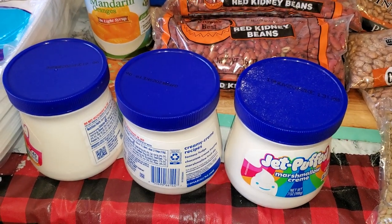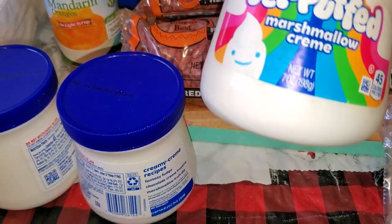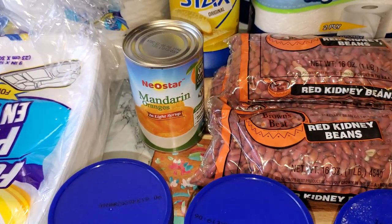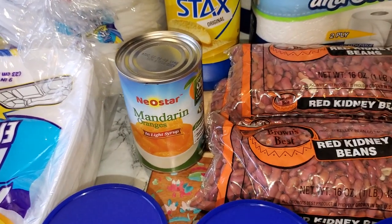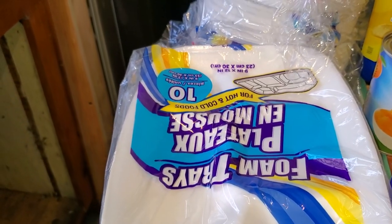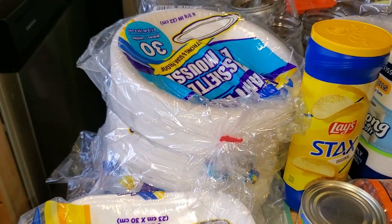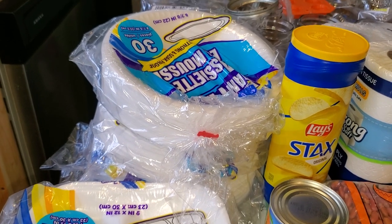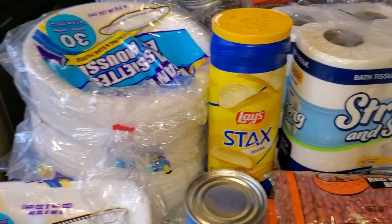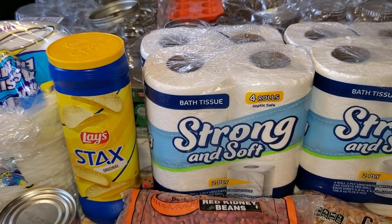They had Jet-Puffed Marshmallow Cream for $1.25 — we do a fruit dip, so I went ahead and got three of those. You can't get it that cheap in the grocery store. I also picked up a can of their mandarin oranges and some paper products — two trays of the rectangular paper plates and three bags of the round ones. We go through a lot of paper plates because we have a lot of people eating and to keep from filling up the dishwasher.